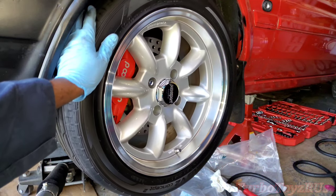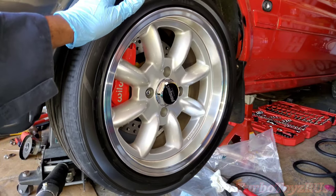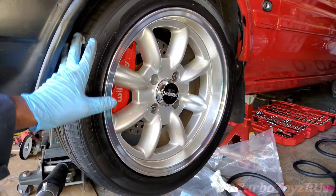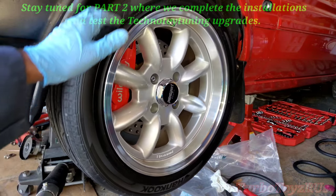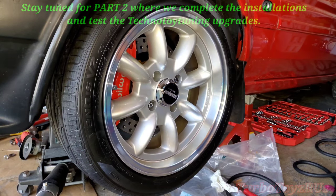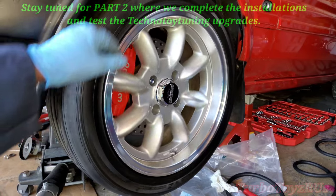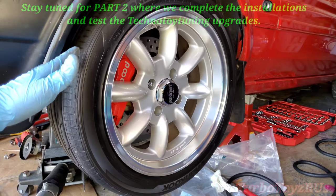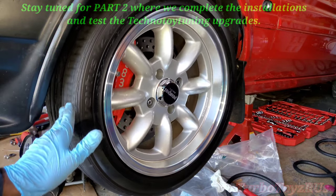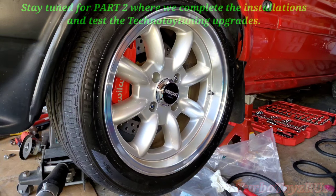We put on the wheel as a mock-up just to check the clearance. Now that we install the Technotoy Tuning components — the Big Daddy brake kit, the light racing hub, coilovers, the gold RCA, the billet steering knuckle, and the tie rod end — we check with the wheel to ensure that we don't have to use any wheel spacers. Running our 16-inch Panasport Z-Lite racing wheels, the only thing that we had to cut was the lower control arm.